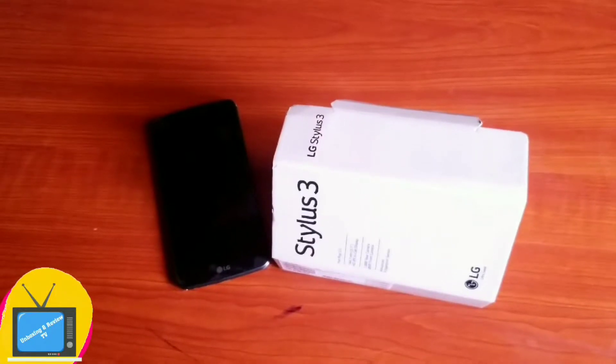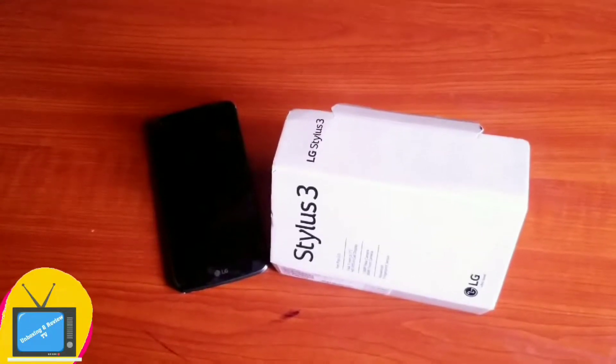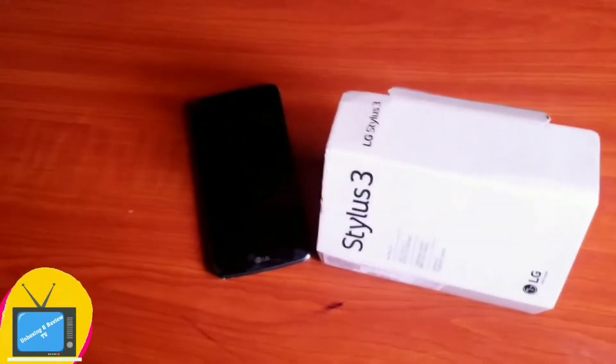On today's review, I'm going to be reviewing the LG Stylos 3.